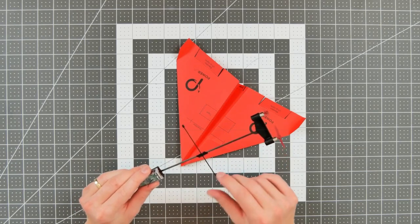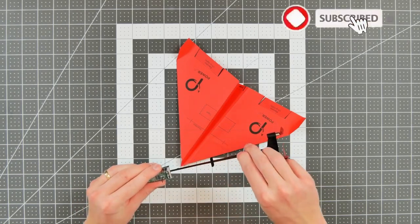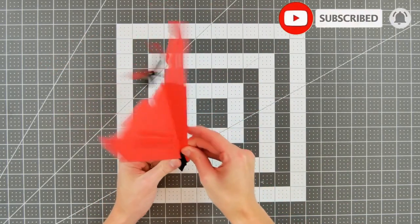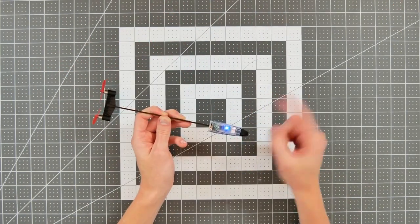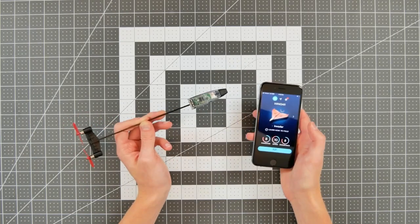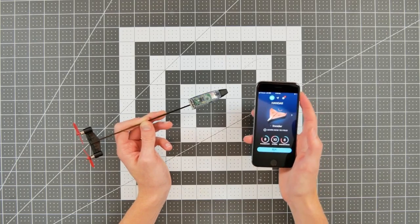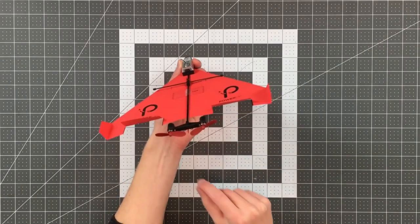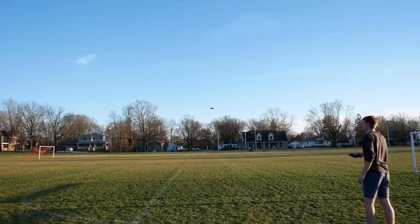PowerUp 3.0 is a smartphone-controlled paper airplane that allows users to remotely fly a paper airplane using their smartphone as a controller. The device consists of a small motor and propeller that can be attached to a paper airplane, as well as a Bluetooth controller that connects to a smartphone app. Using the app, users can control the direction and altitude of the paper airplane by tilting their phone in different directions.